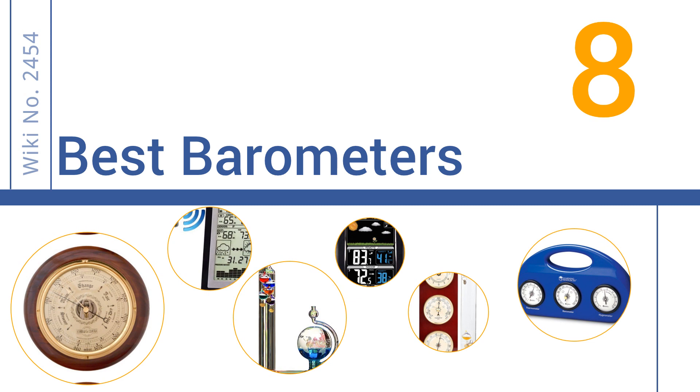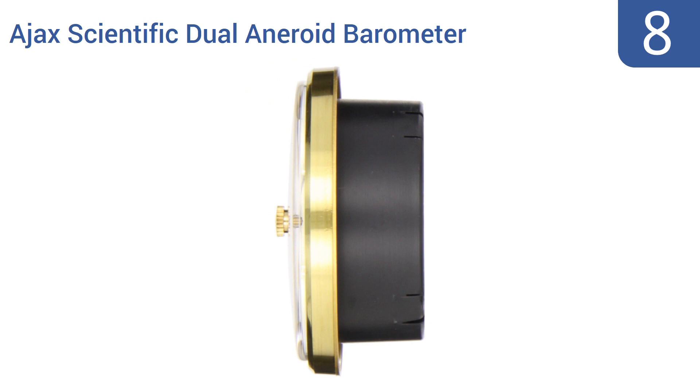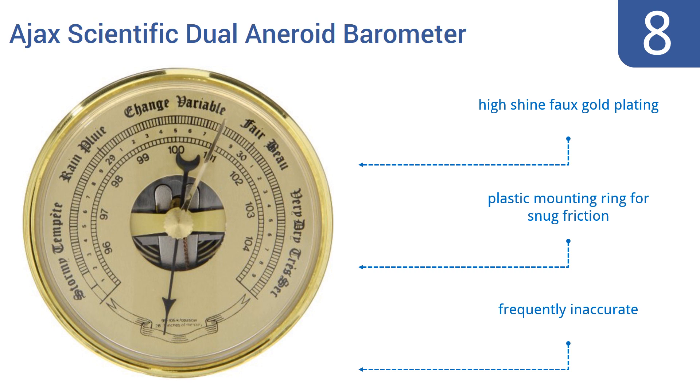Starting off our list at number 8, this Ajax Scientific Dual Aneroid Barometer Dial may not be the most precise weather prediction instrument, but it is a great-looking decorative item that costs less than you'd expect from its appearance. It comes with a high-shine faux-gold plating and a plastic mounting ring for snug friction. However, it is frequently inaccurate.